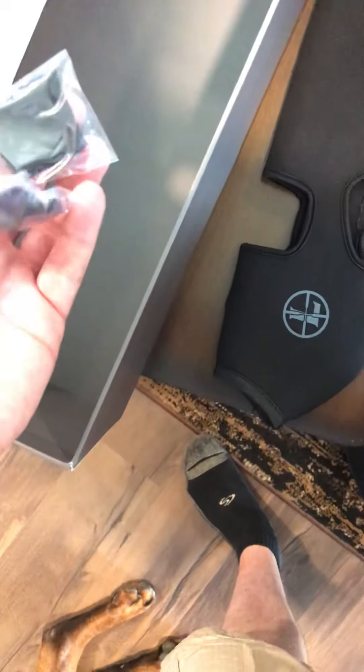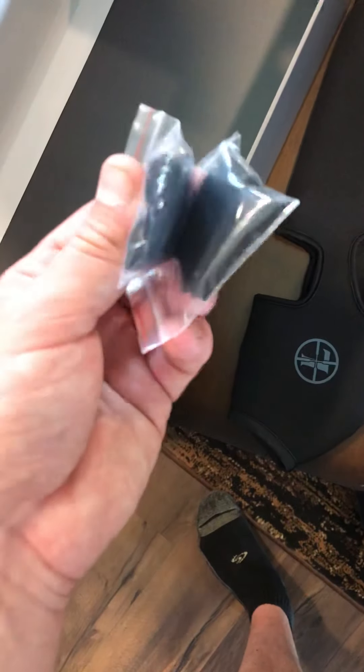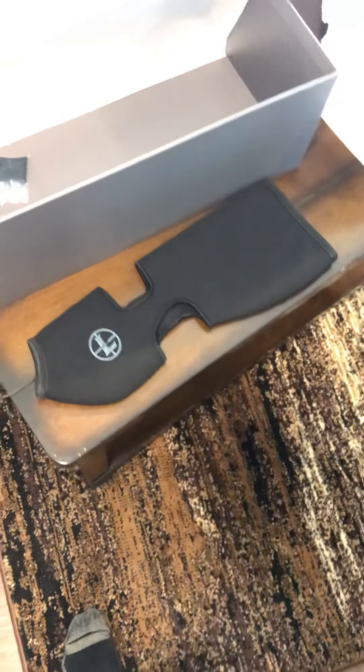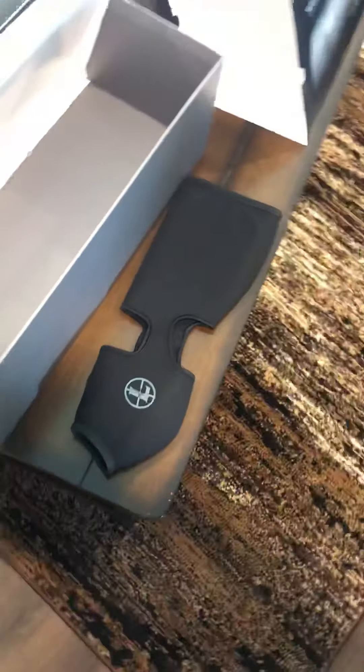It came with a really nice neoprene scope cover — that's basically what was in the bottom of the box. You also get a couple of lens cloths. Easy to pack, and yeah, that's a sweet feature from Leopold — to include a nice case like that. You're going to spend a thousand dollars and up on a spotting scope like this, so having that included is really nice. Really feel good about this purchase.